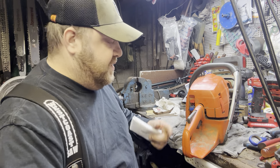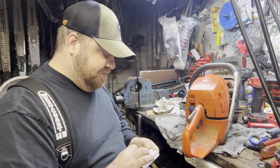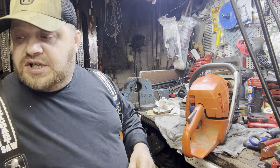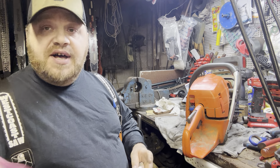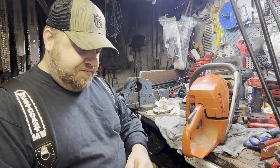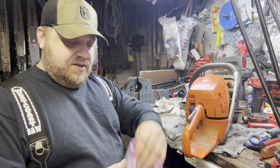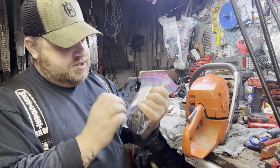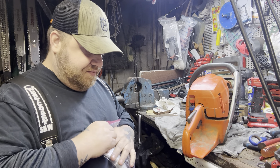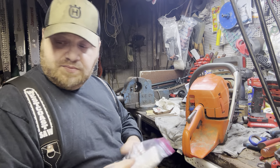Another thing — I think this gap in the back here lets it suck air in, and it could let fines get in there. I want to send these other two clips with the saw. I'm not going to replace them but I'll send them with the saw, along with all the parts that I replaced — everything goes back with the saw.